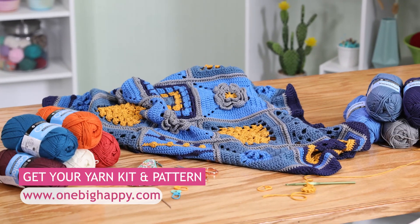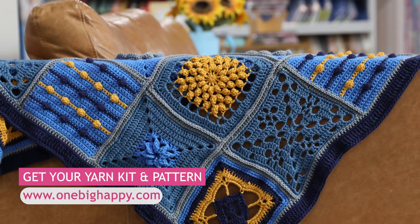Pick up your kit at OneBigHappy.com. It'll have all of the yarn for the whole blanket and a printed copy of the pattern, and I will see you in February.